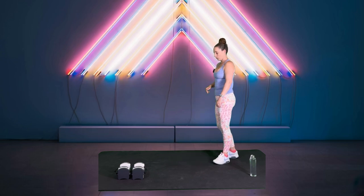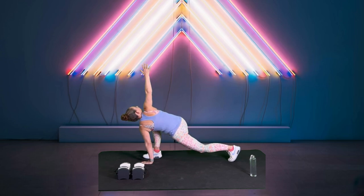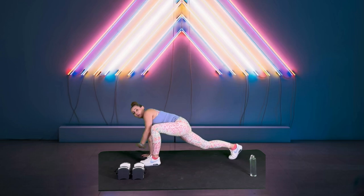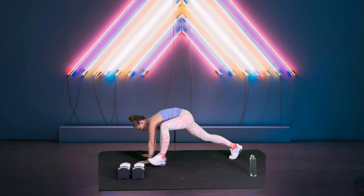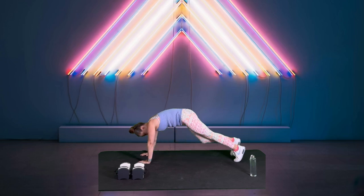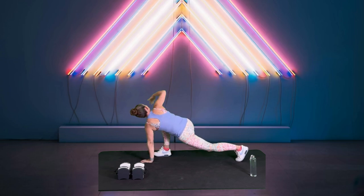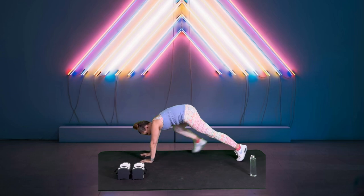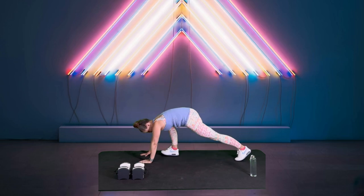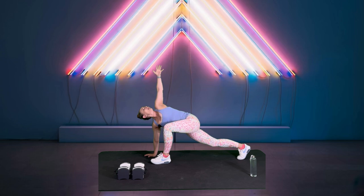We're going to take a big lunge forward. So I'm lunging with my right, I'm going to reach my left hand to the ground, I'm going to open up my right to the ceiling. Bring it back, step. So we're not going back into lunge, we're just going to stay down here. Rotate, step. One more left leg. Good.